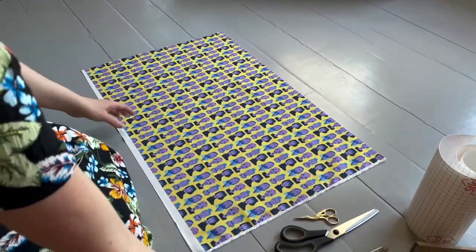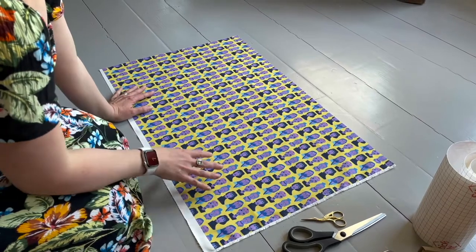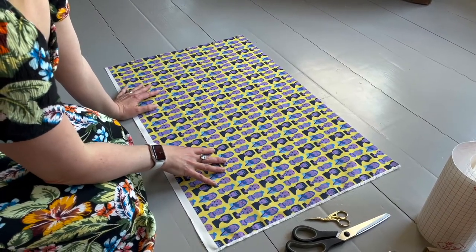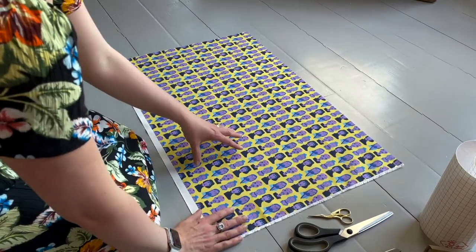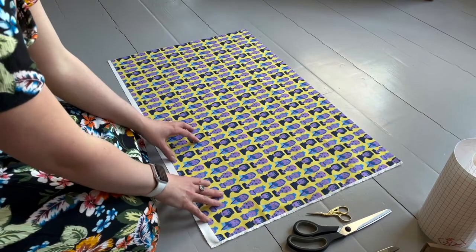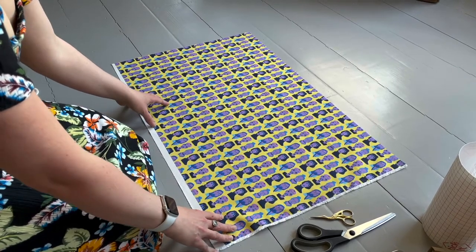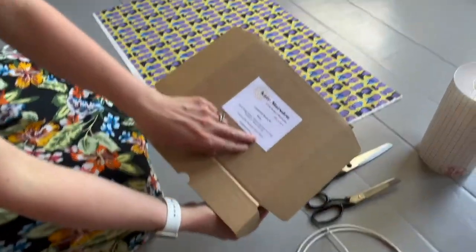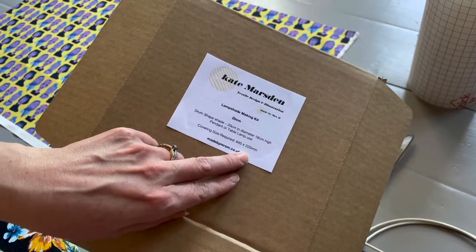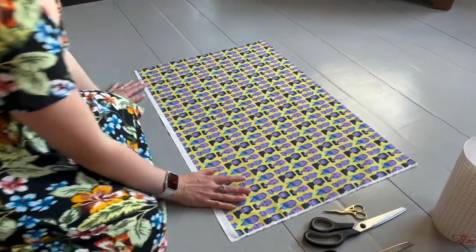If you buy a kit from me you will get a fat quarter of my fabric. Bear in mind that my fat quarters are quite large — 75 centimeters wide. If you buy a fat quarter from another company it will almost certainly be smaller, so do check the sizes. For this particular shade you need a covering that measures 645 by 220 millimeters, and a lot of fat quarters will be too small for that.